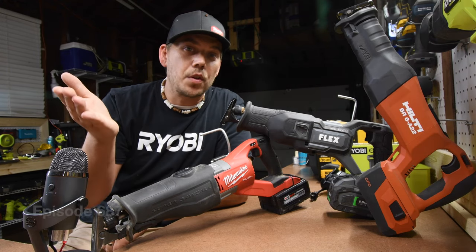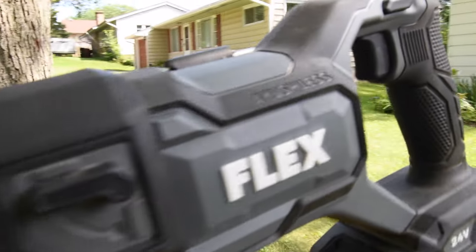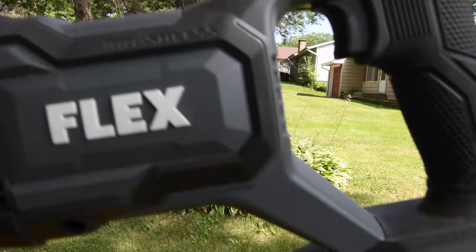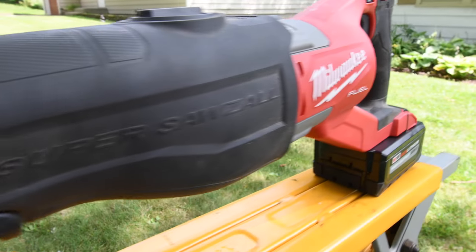Just to let you guys know, these graphs are like golf scores — the lower, the better. I'm Matt Cave for Tools Today. We're going to do a battle of the brushless reciprocating saws against the Flex, Hilti, and Milwaukee.